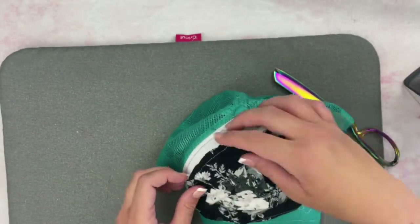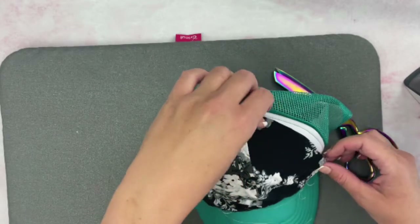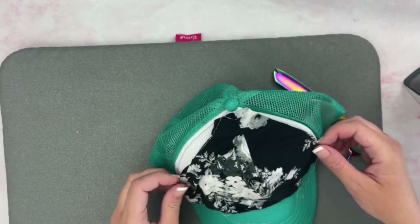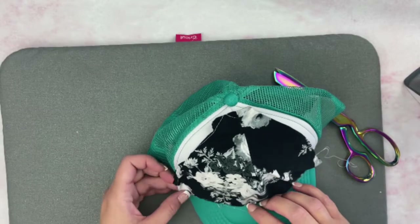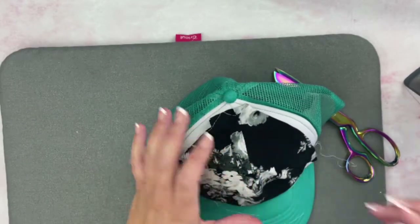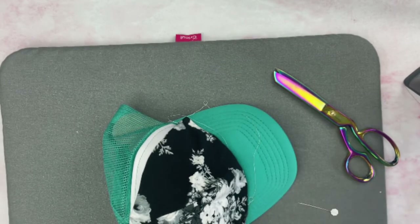Now that I've pressed it, I'm going to put it on my hat and adjust it a little. I'll have to pull some of the basting that I sewed on the edges to get it right. It should fit pretty well on your hat, but we can stretch it as we sew too if it doesn't fit quite perfectly. You're going to need a hand sewing needle for this and some pins.